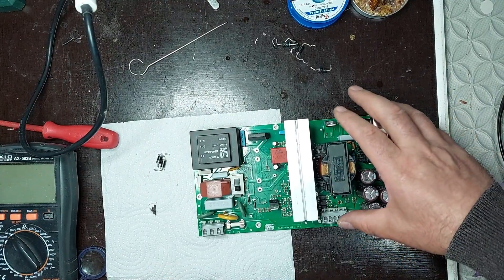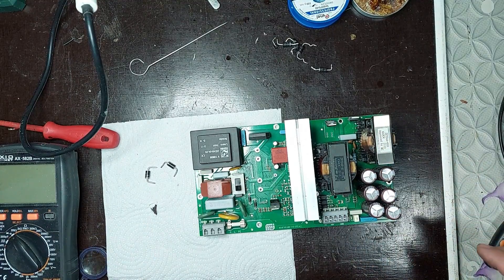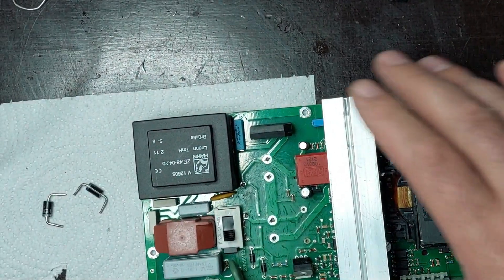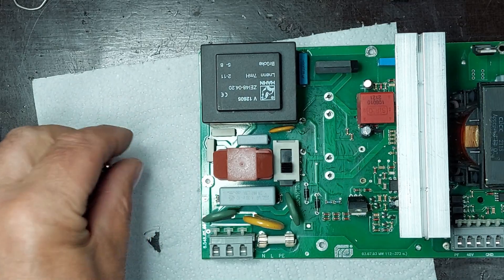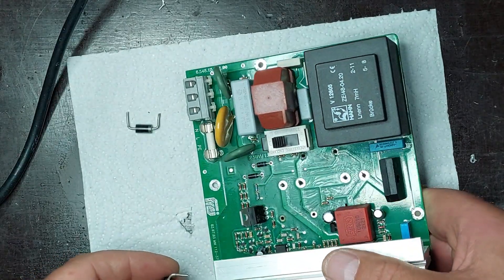I couldn't identify the exact type of the two diodes because they are completely destroyed, so I will rely on my experience to select suitable components and replace them. For the repair, I will install two HER308 diodes, which support a maximum voltage of 1000 volts and a continuous current of up to 3 amperes — values appropriate for this circuit.